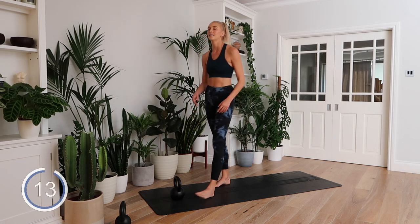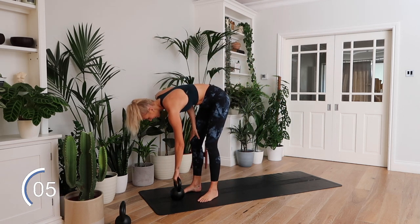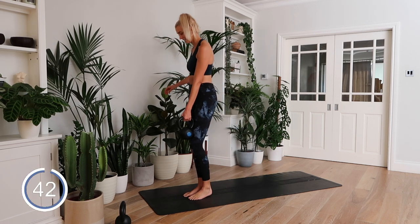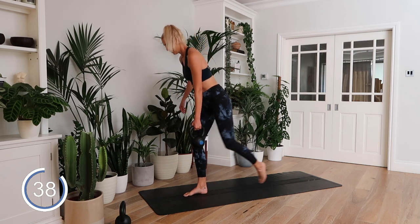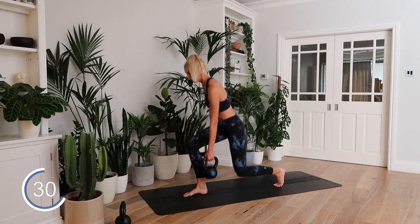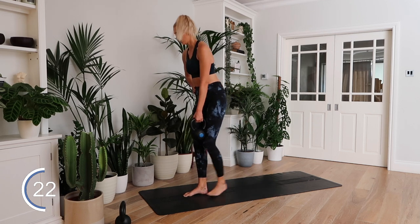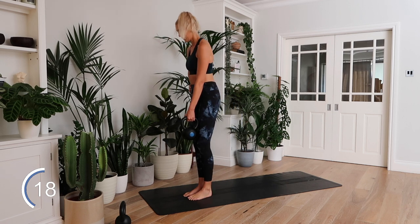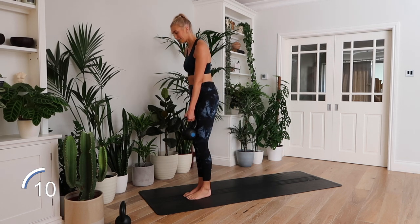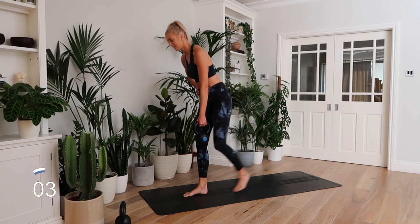Rest. Same on the opposite leg. Who else is sweaty? Please tell me it's not just me — I am so sweaty right now. Opposite leg, straight in. Nice and strong, nice and stable. Back knee tap to the ground. Form a right angle at both knees. One more rep. Rest.